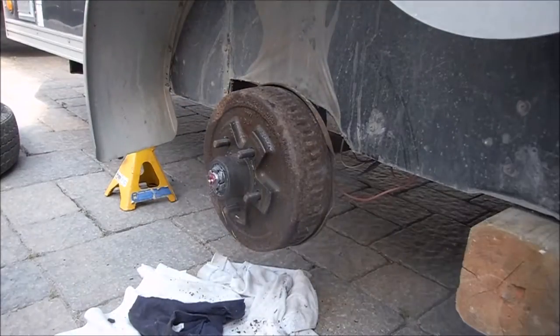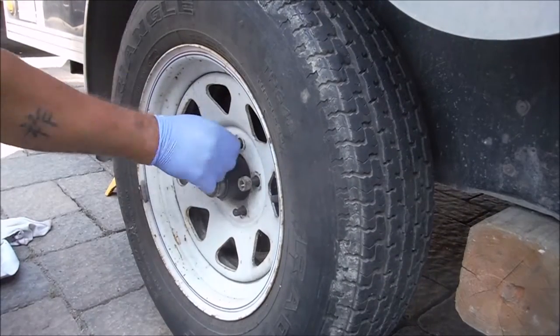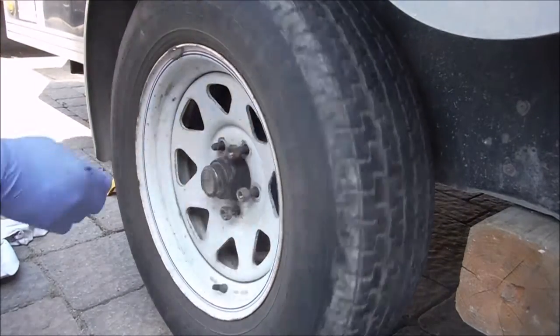Having these grease nipples is amazing and makes life so much easier. On my other trailers I literally have to take the bearings out, pack them in grease, and pack everything back in manually.